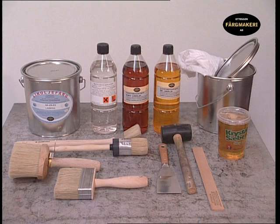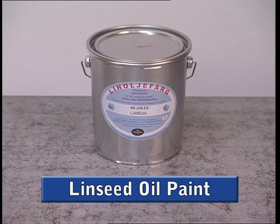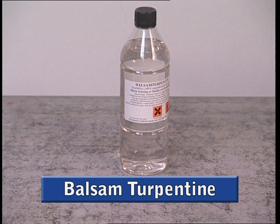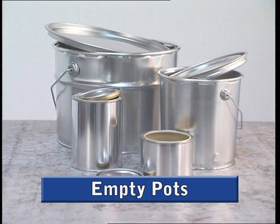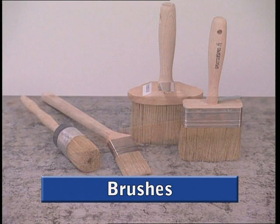Before you begin, make sure that you have everything you need: linseed oil paint in the colour of your choice, boiled linseed oil, balsam turpentine, drying agent, shellac, gauges for measuring quantities, empty pots for mixing the paint in, a stick for stirring the paint, and brushes.